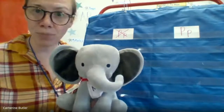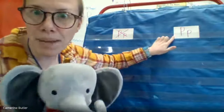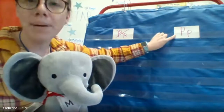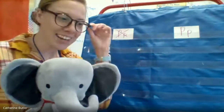So friends, today for morning work we're gonna practice our letter P. It makes that sound — p. Can you guys try it with me? P. Try it one more time. P. Yeah, great job!